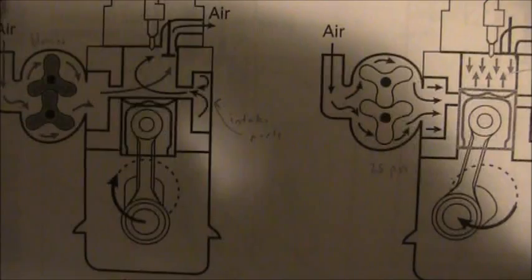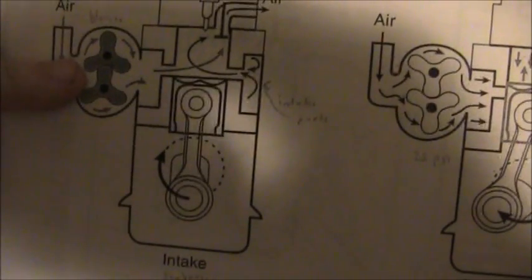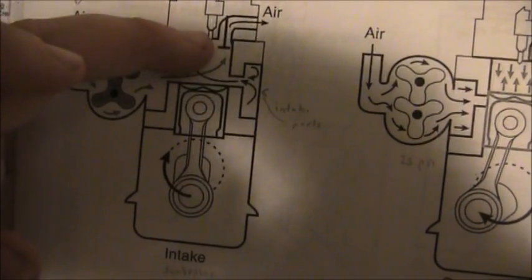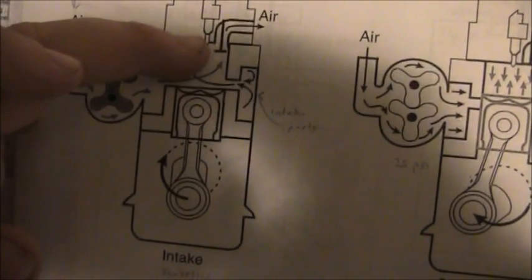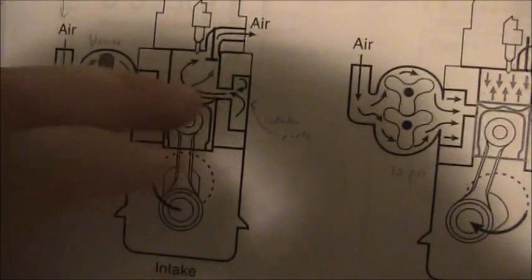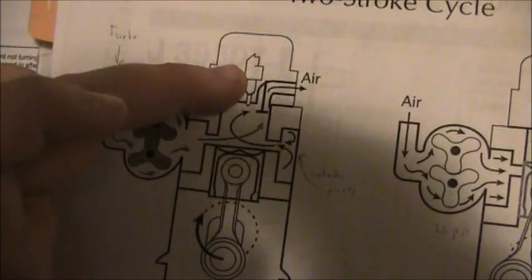Anyway, here we got all the parts of the stroke. Got a blower, your piston, crankshaft, and a valve — that's unusual for two-strokes. But this ain't your normal two-stroke. It's diesel. Got air intake ports, exhaust port, and your fuel injector.